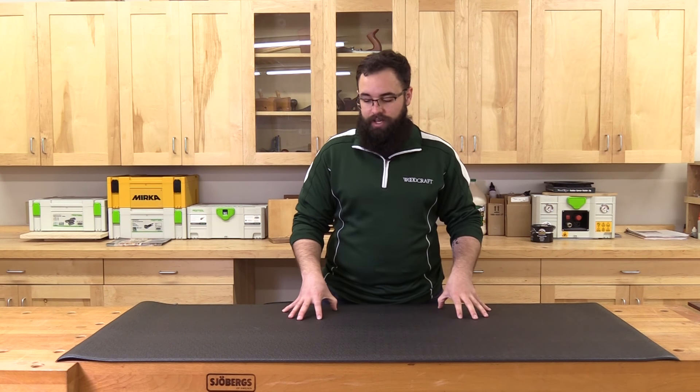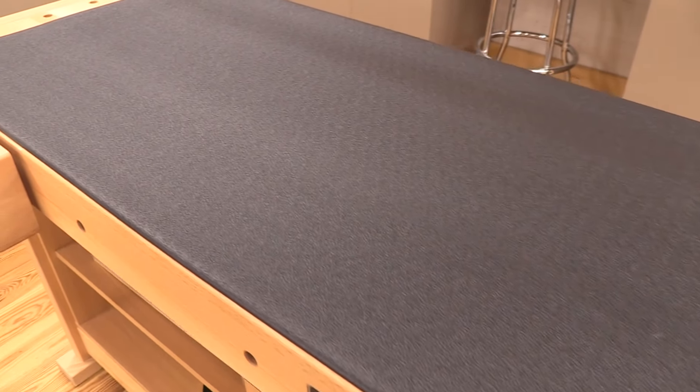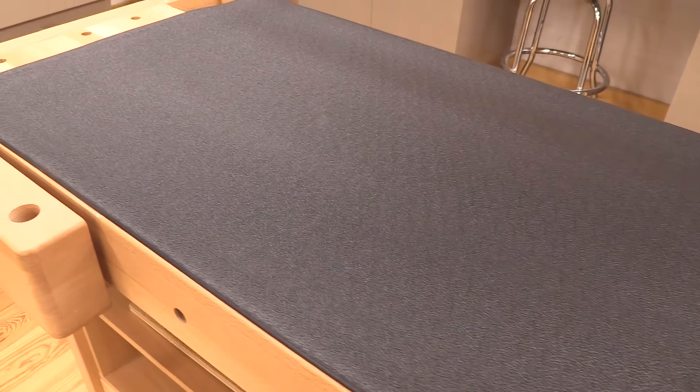Hey everybody, Kevin at Woodcraft here with some anti-fatigue floor mats. These are engineered for proper leg and back support in your workshop, at your house, or anywhere you have to stand for an extended period of time.